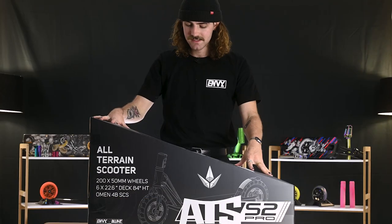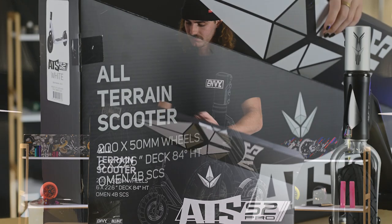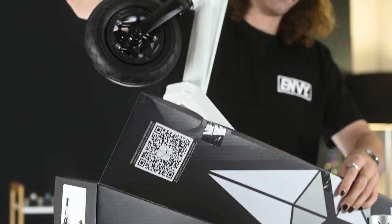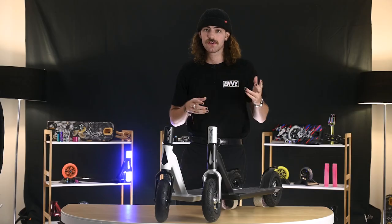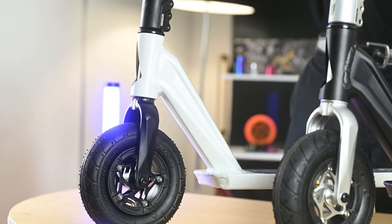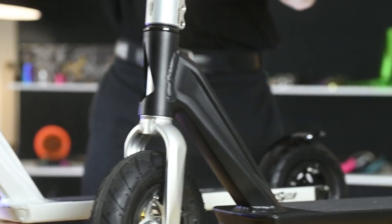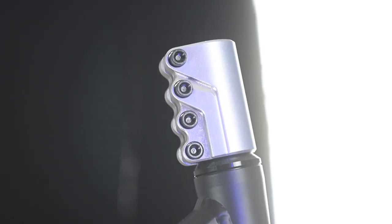So right here we've got the base. I'm going to open it and show you guys what's inside. Series 2 now comes in two different colorways. Right here we have the white base with the black features, and over here we have the black base with the silver features.